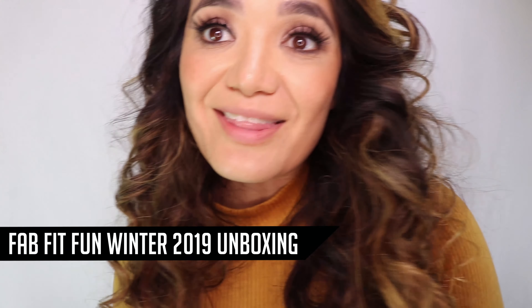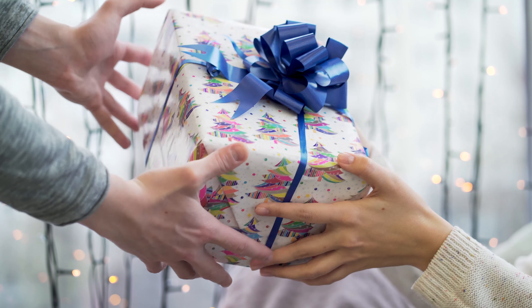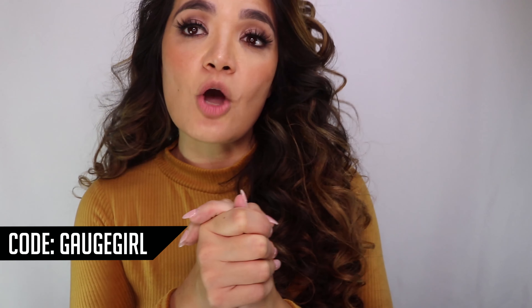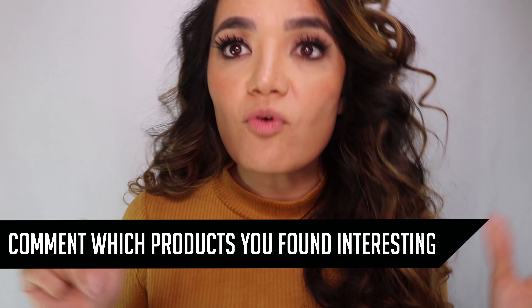So that's it for the FabFitFun winter 2019 box. Make sure you save and order yourself a box — it's also a really good gift because it's just lots of fun, nice, thoughtful things assembled together so nicely. If you need a last-minute gift for a girlfriend, a mom, a sister, a co-worker, a boss, or someone who means a lot to you, this would be a fantastic gift. Code GageGirl, link below. Comment and let me know which products you found interesting. Thanks for watching — see you in the next one. Peace.